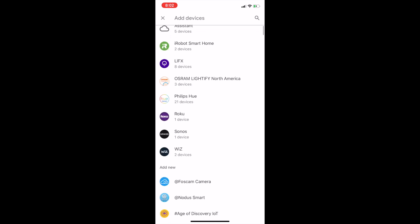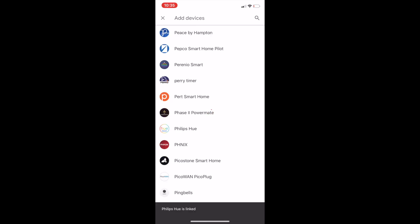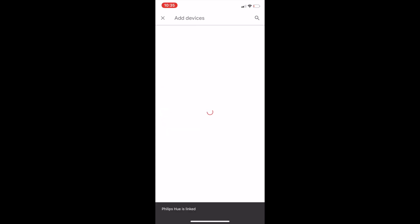You'll get a list of compatible brands, so scroll down until you see Philips Hue, and then you'll need to sign into your Hue account. Then you'll need to link your bridge by going to it and pressing the button on top. Once that's done you can say 'Okay [digital assistant], sync my lights,' and from there you can use the names you set these lights up as inside the Hue app and ask Google to control them.